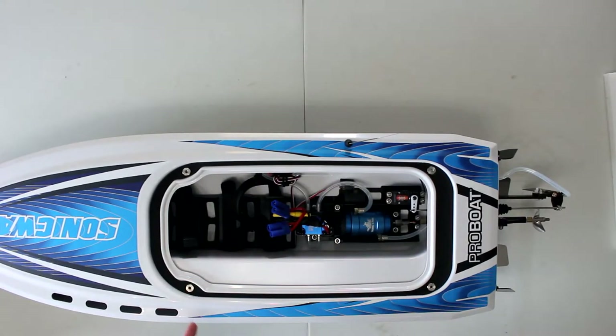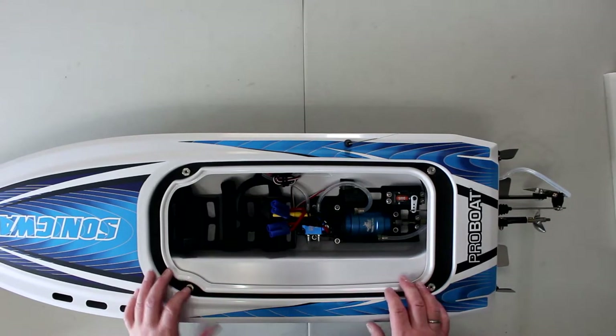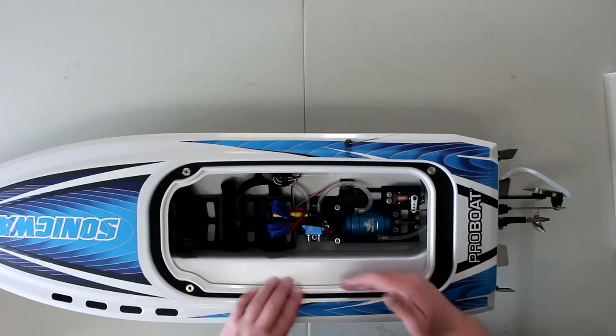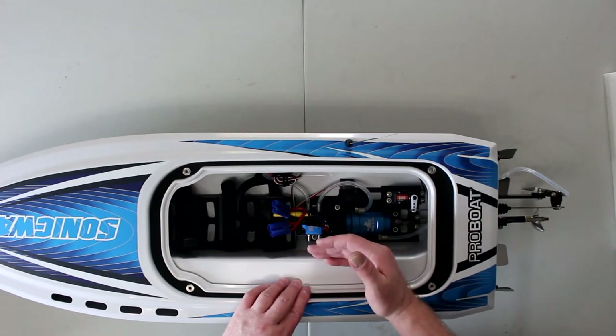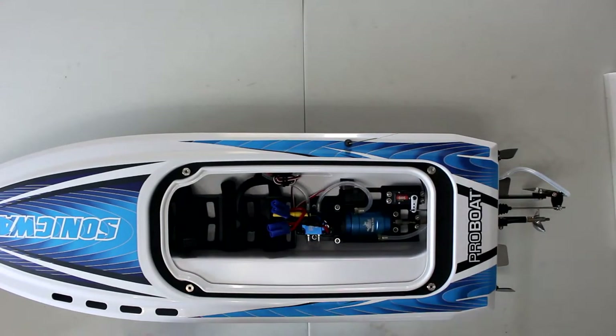It has a SPMR MRX 200 marine receiver. If you're wondering why this part takes up a lot of room on one side and not the other, I'll show you in a second — it's related to the self-righting system.